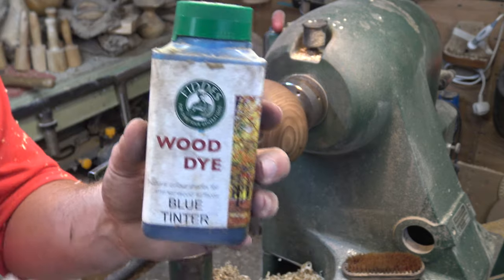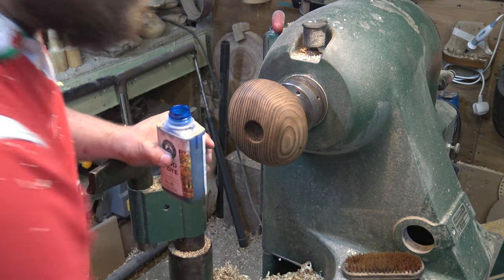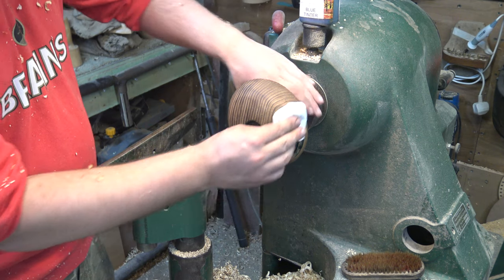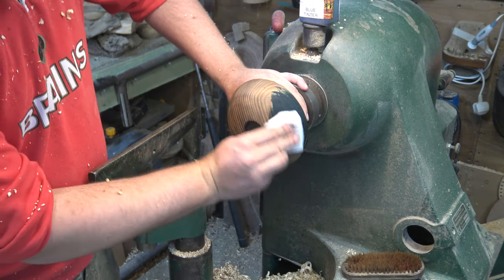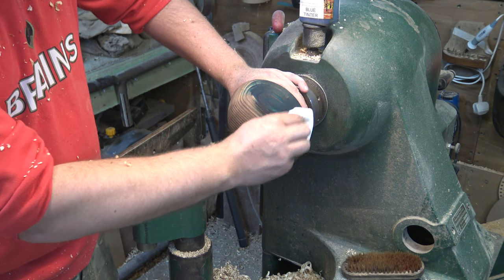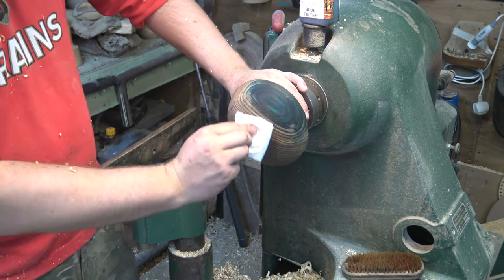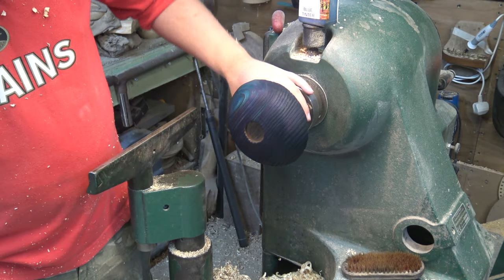We're going to be using a blue wood dye — spirit stains, so they dry almost instantly, which is brilliant. Just a paper towel over the top — fair warning, if you get this stuff on your hands it stays there for a few days. I'm just rubbing this on with the paper towel, making sure it's sinking in. Because we've blowtorched this it's naturally going to have different tones coming through with the wood. A little bit goes a long way with this stuff. We'll let that soak in and dry off.